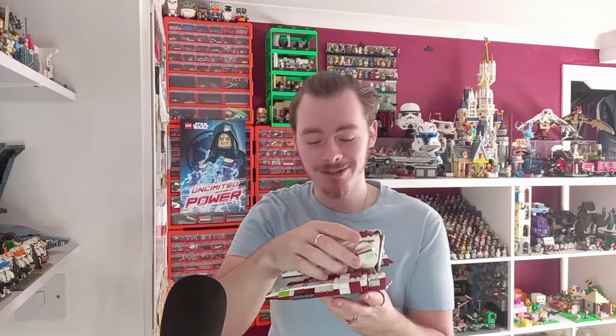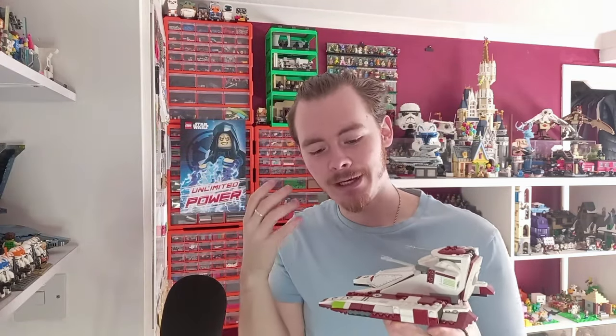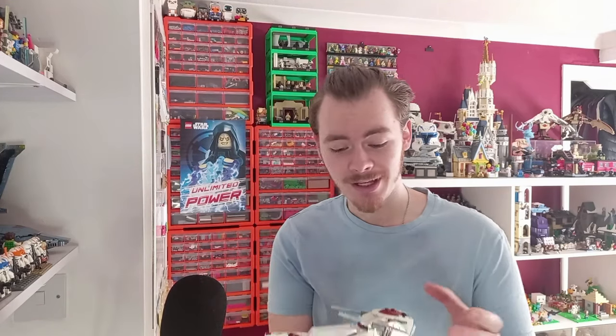Let me grab it, and as you can see it's nowhere near as big as the AT-TE, it's not as big as the Hogwarts Express, I don't even think this is as big as the Bad Batch shuttle which you can see just on the edge of your screen. So I'm going to be very intrigued to see how many clones fit.